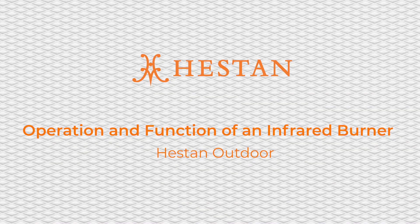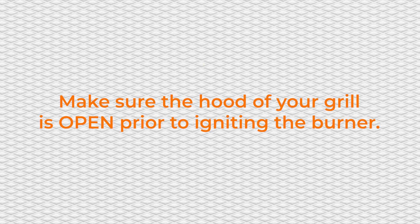Operation and Function of an Infrared Burner on a Heston Outdoor Grill. Please make sure the hood of your grill is open prior to igniting the burner.